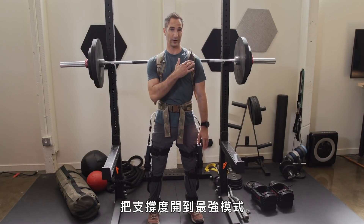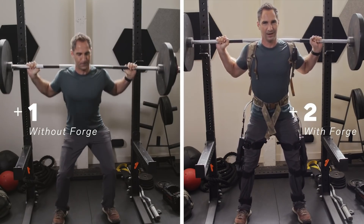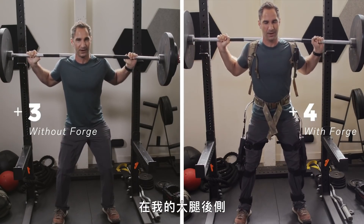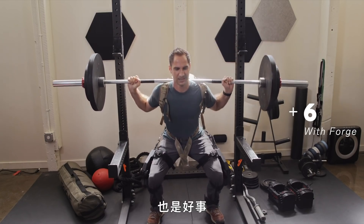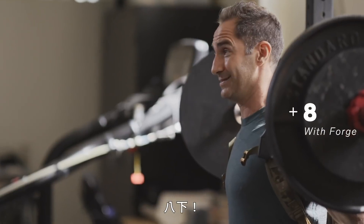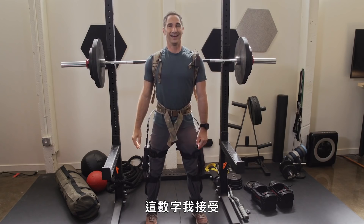Now I've got the Forge on. We're going to turn it up to max support mode and see what we can do. Definitely feeling a lot more push on my back and my thighs. I also don't feel like I'm about to have an embolism, so that's good. I can still have a conversation, so that's good too. I am definitely feeling it though — let's call that failure. Eight. I'm pretty happy with that. I'm going to go pass out for a second.